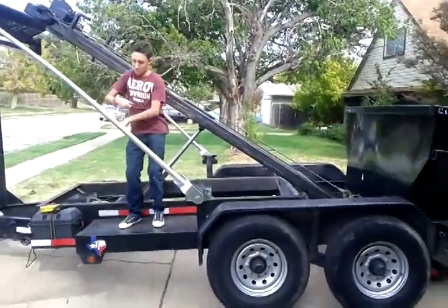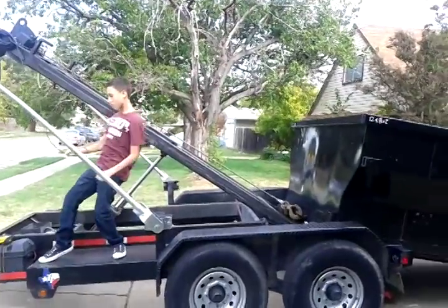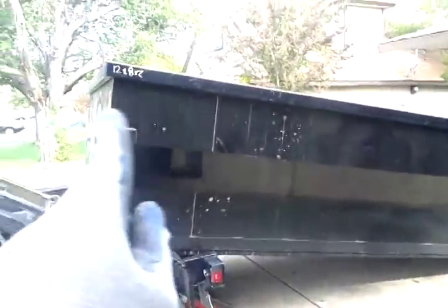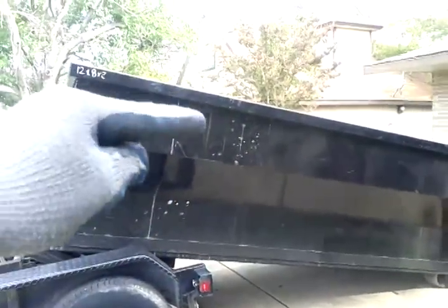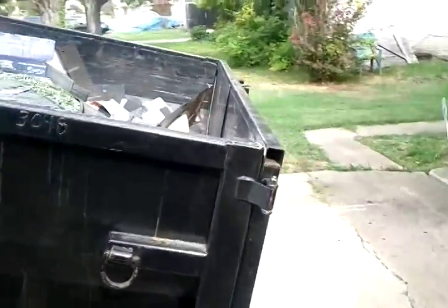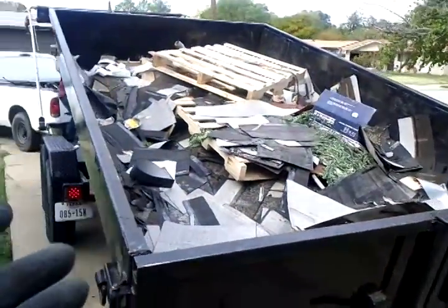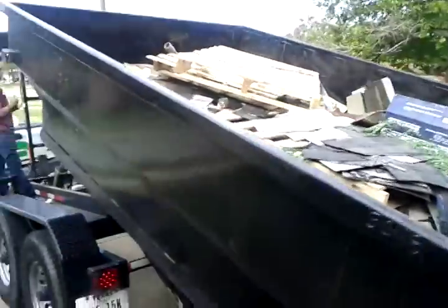Here comes a hammer! Anyway, we get this dumpster — it's 12 foot long, 4 foot high, and 8 foot wide. Let me show you what we did today: we picked this up from a customer, charged him 250 dollars. He put shingles in it — 30 squares or less for 250. Anything else, you're gonna have to call someone else.